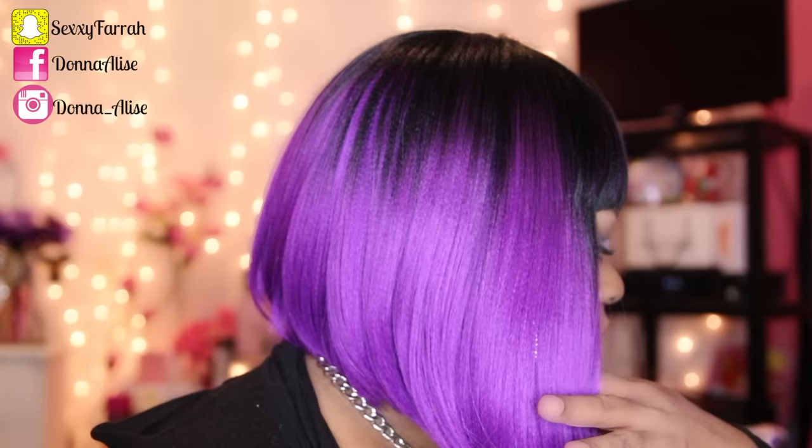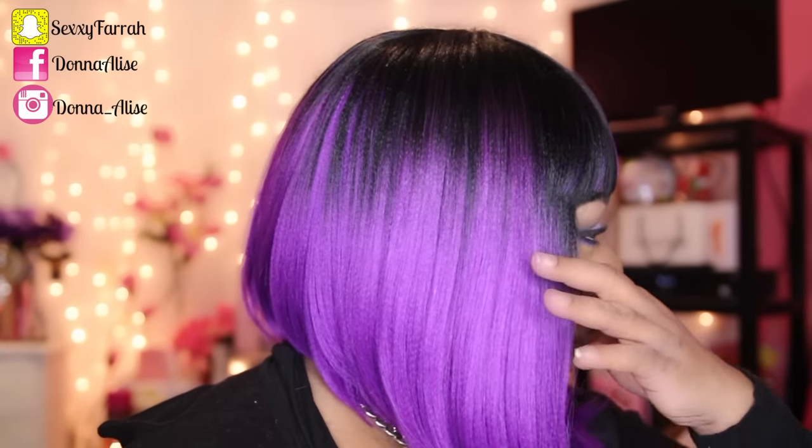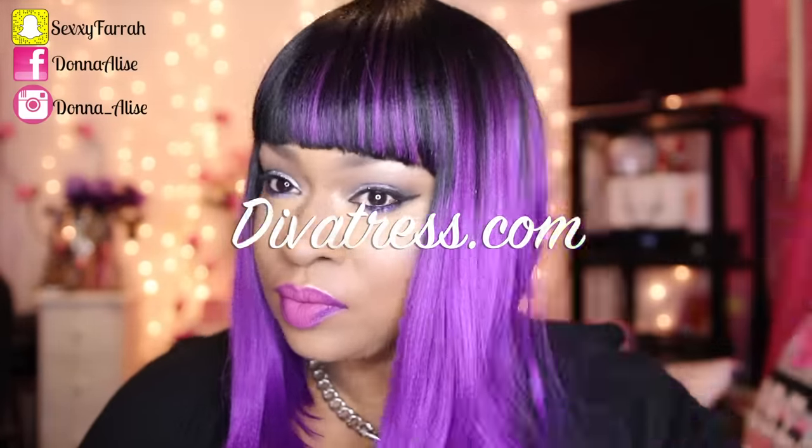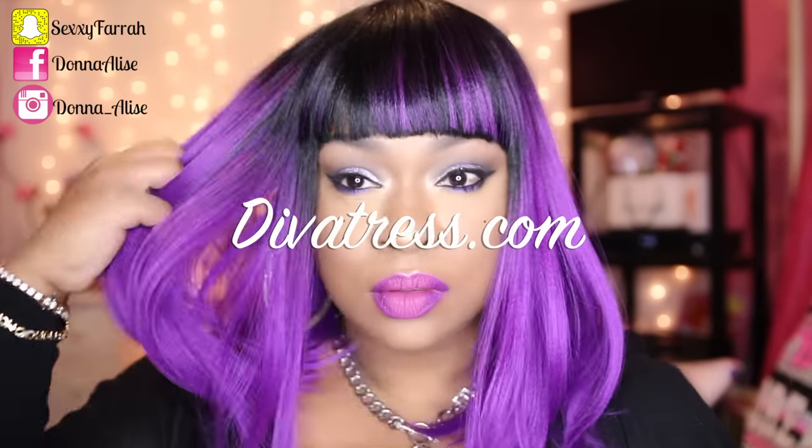If you guys are interested in this unit, I did get it from divatress.com — just check down below in the description box. If you're not subscribed to my channel, go ahead and hit that subscribe button, hit that thumbs up, and I will talk to you all later. Bye, thanks for watching!